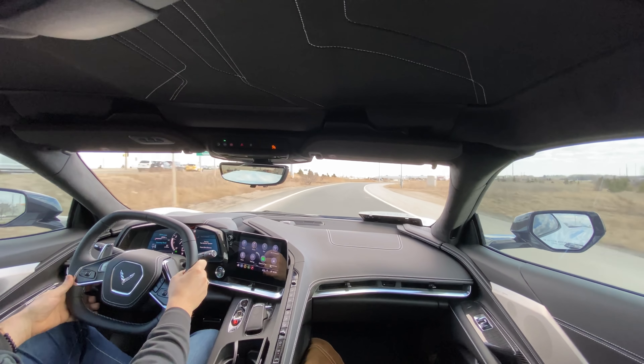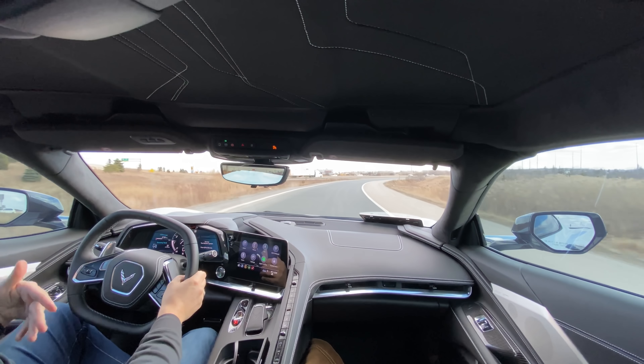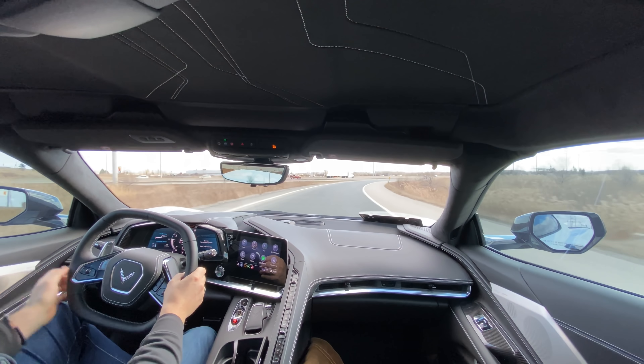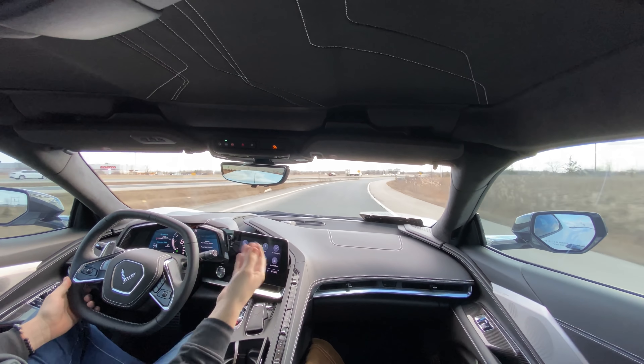Don't do any burnouts. You see a lot of people at dealerships shooting videos of burnouts on the lot or when they get home. That's going to wear out your rear tires unevenly from your front tires, and therefore you're not going to have an even wear-in on them. So avoid trying to do burnouts if you can.